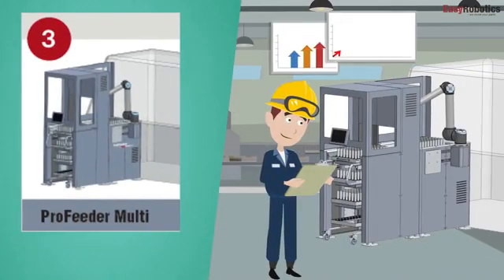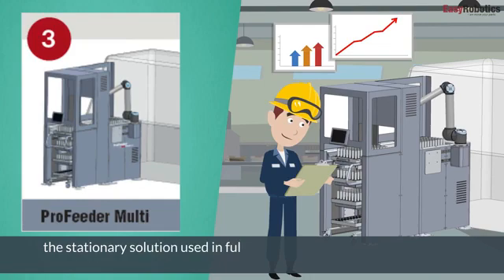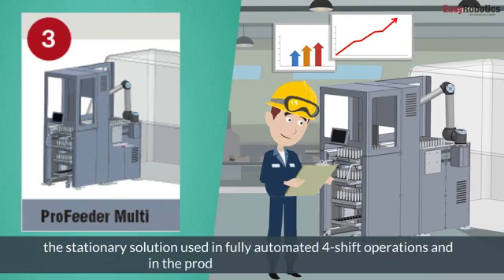Stage 3, ProFeeder Multi, is the stationary solution used in fully automated four-shift operations and in the production of a large series.